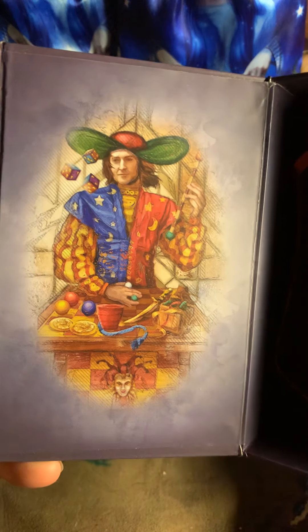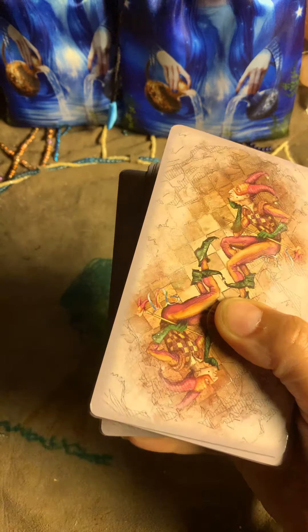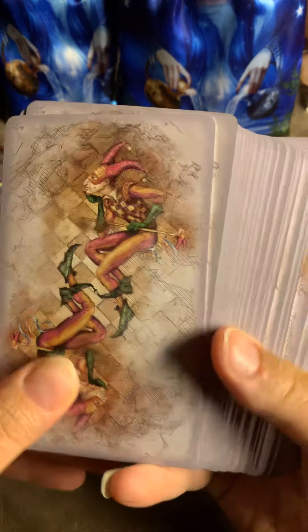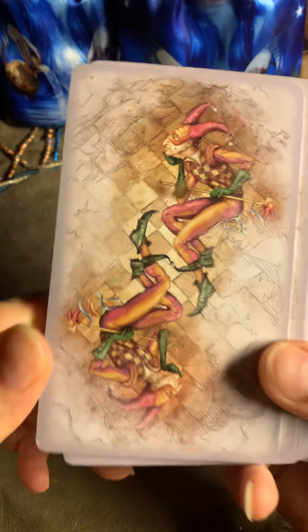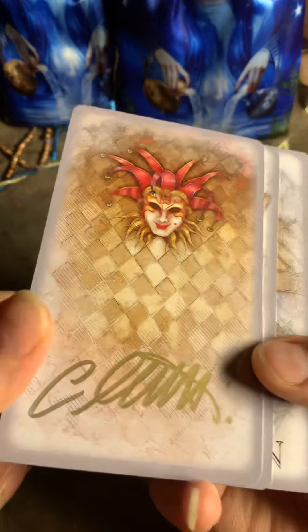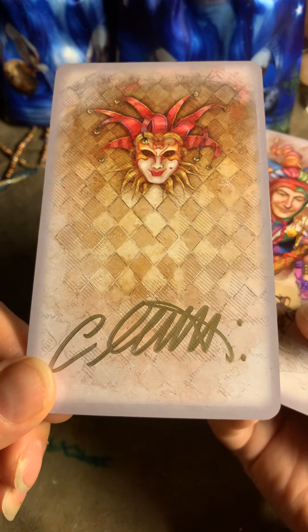This is the inside — very nice. So let's go through this. He has also sent me a signed card for this deck — thank you, Ciro, for doing that. I appreciate it. These are the backs.